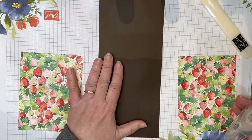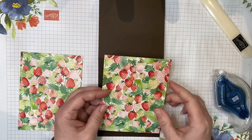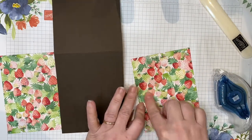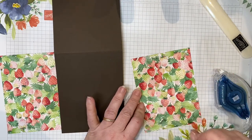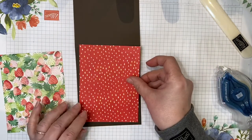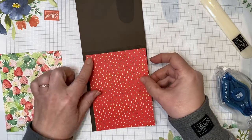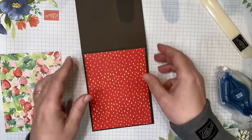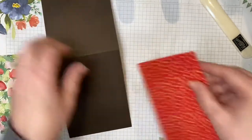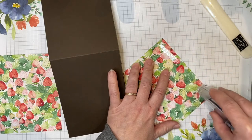When you adhere the paper down, make sure that if you have any directional paper, you keep that in mind. You also want to only apply glue on the outside edges of your DSP — I'll show you why in a minute. For the outside, I want this bright red with the strawberry seeds. This is directional paper, so I want to make sure my seeds are facing up so that when my card is folded, it makes sense. We're going to apply the adhesive on the four edges of this card.